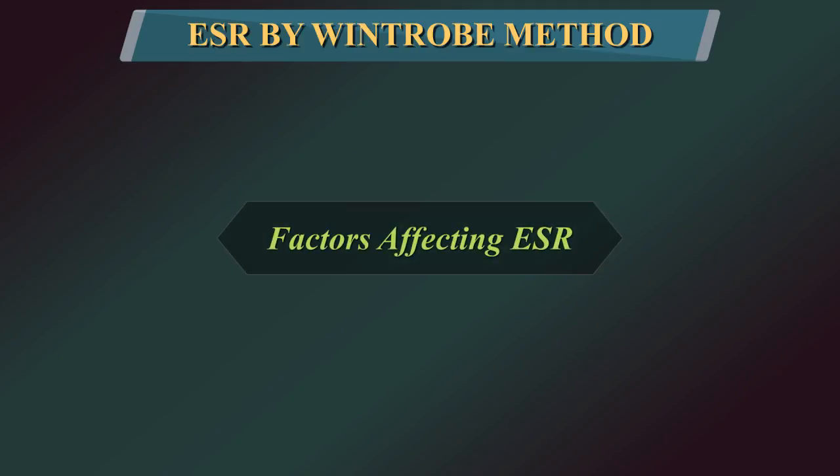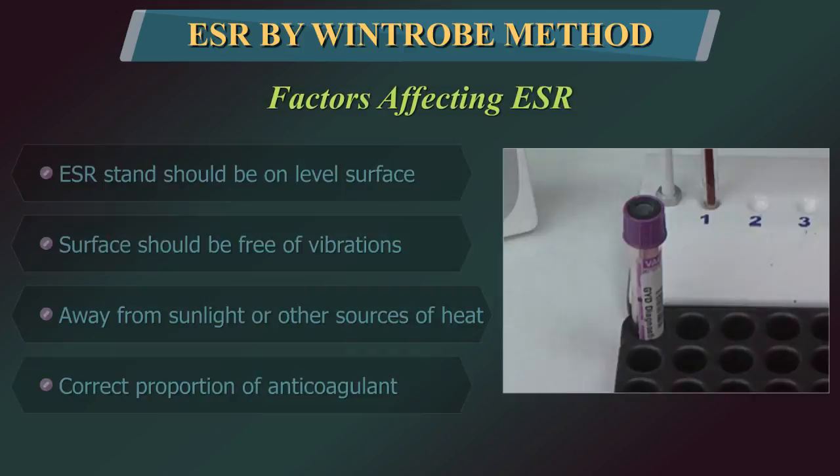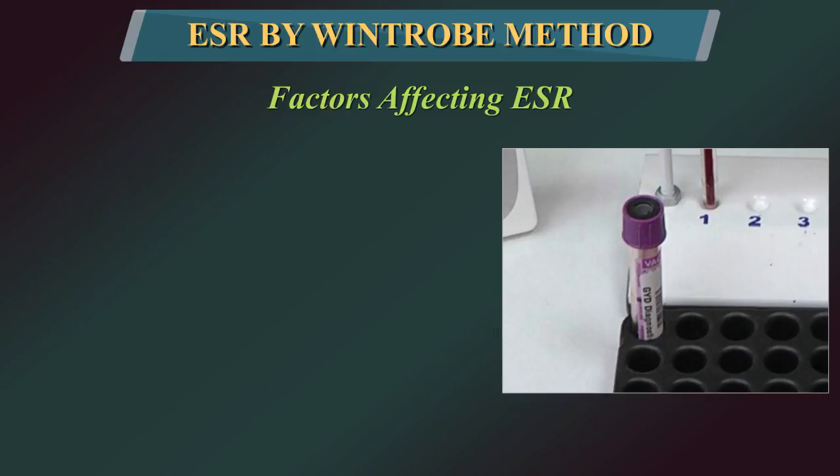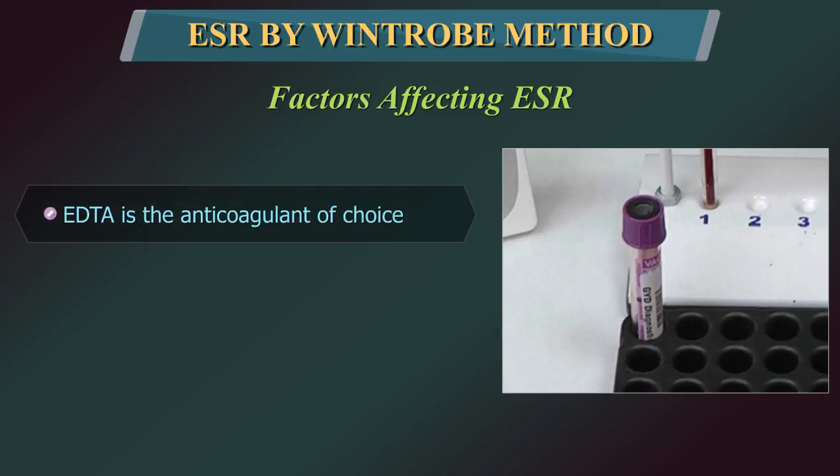The ESR is affected by a number of mechanical and technical factors. It is absolutely essential that the ESR tube be on a level surface and that the table or area on which the tube is placed is free of vibration, direct sunlight, or other sources of heat. The sample must be collected in an appropriate anticoagulant and in proper proportion with the anticoagulant. EDTA is the anticoagulant of choice.